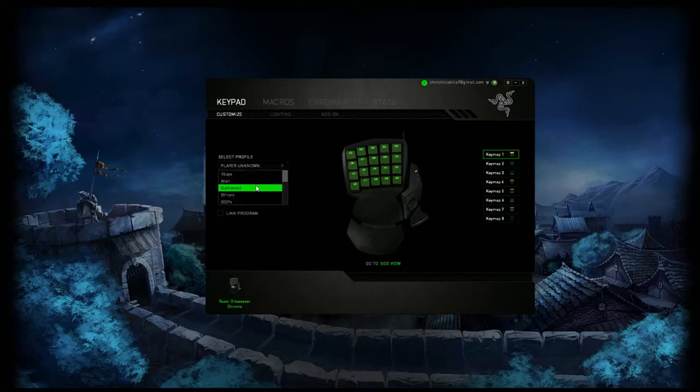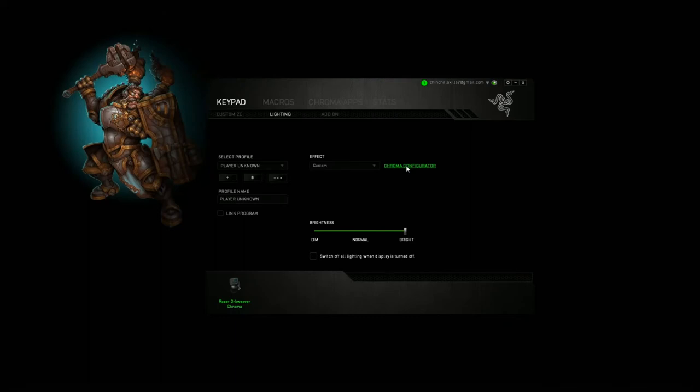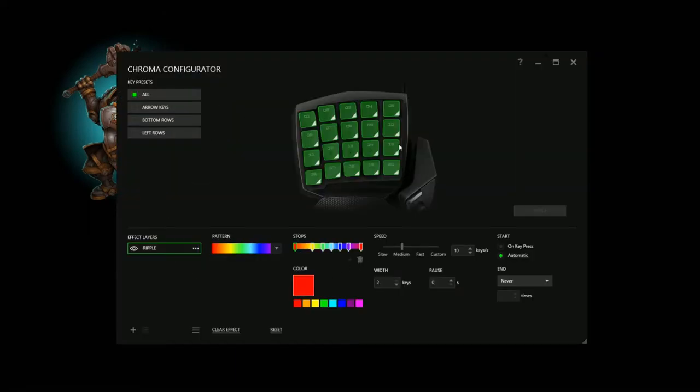As you can see here, I have different games — Atari, Battlefield, Battlefront. I use a lot of different keys for each game. You can link them to the program, or link them exactly to the game file so that when you open your game it automatically changes. I like to do it manually. You can change your lighting through here, customize it however you want. Play around with it a little bit on each key press — you can have one single key press go on. I like using it for all keys — rainbow, ripple effects, anything you want. There are over 16.8 million customizable colors for the keypad.